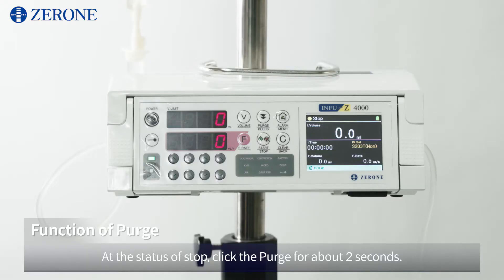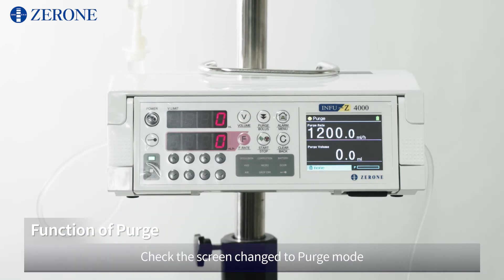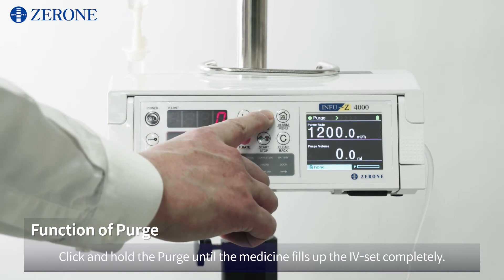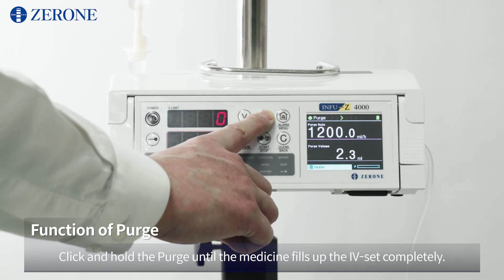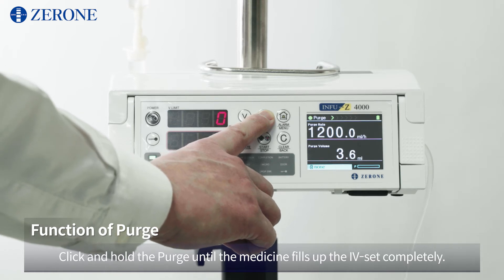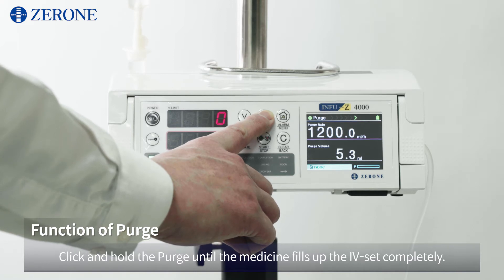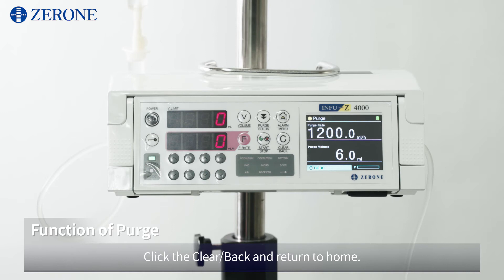At the status of stop, click the purge for about 2 seconds. Check the screen has changed to purge mode. Click and hold the purge until the medicine fills up the IV set completely. Click clear/back to return to home.